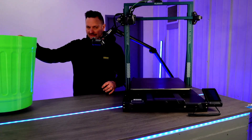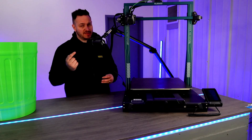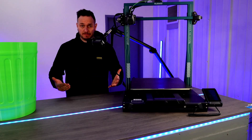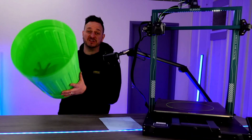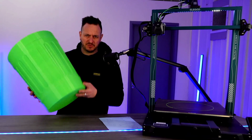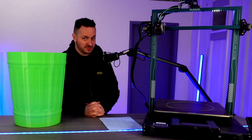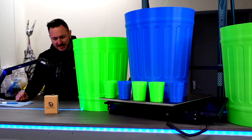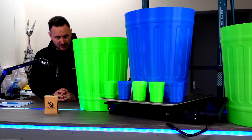Working with this printer so far, I've not actually found any negatives with it at all. In fact, one of the only things I would suggest is to change out that 0.4 nozzle for something bigger — a 0.8 or even a 1 mil. This large bin was actually printed in vase mode and it took a mere 16 hours and 38 minutes using a 1.4 millimeter nozzle — specifically the Bondtech CHT nozzle. Thank you very much to Bondtech for supplying me with such an excellent nozzle.